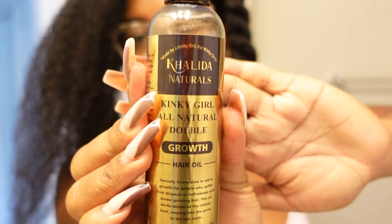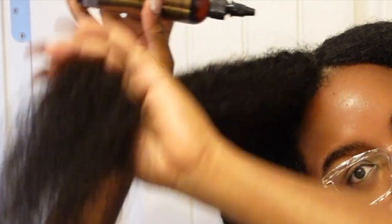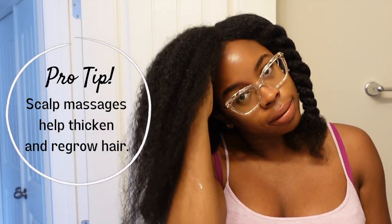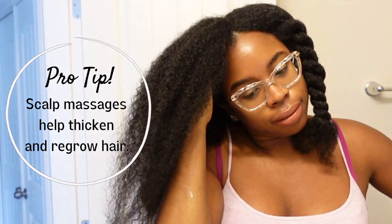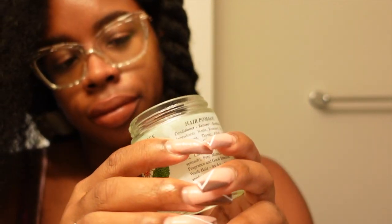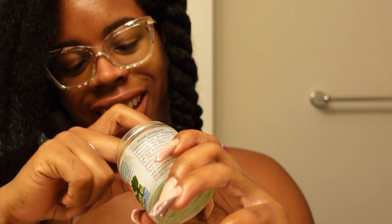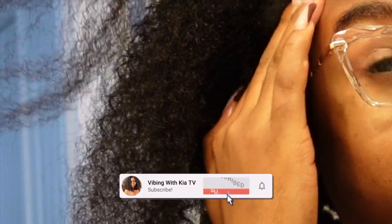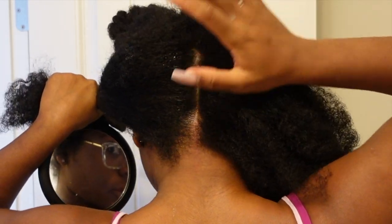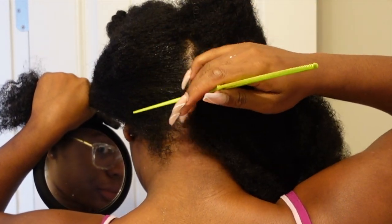Now you'll see me going in with a growth oil. I know there's a lot of debate about oils right now, but they do help my scalp as long as I don't use too much. For my edges, I've been using Nature's Blessing — I am the biggest fan of this. It's marketed as a pomade, but it has ingredients like nettle, rosemary, sage, peppermint, and thyme. I have a lot of scalp issues, but since using this product I haven't had them. It's great for itchy, dry scalp.